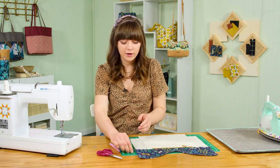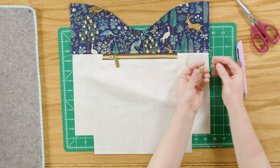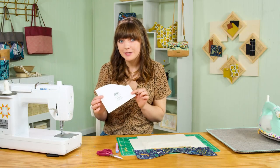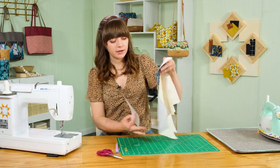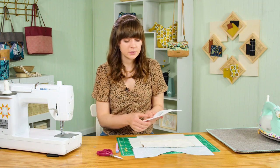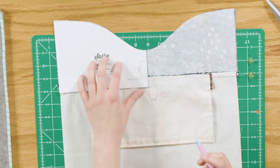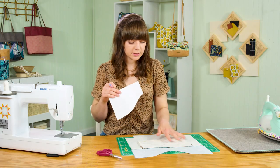Now we're ready to install purse hardware — specifically magnetic snaps, which will keep the top edge of the bag closed. There are two halves to the magnetic snap: a male side and a female side. Each back side has prongs that keep the hardware installed. Flip your lining so the wrong side is face up and use the included pattern piece to mark the placement of the magnetic snap. Align the pattern piece with the side and top edges and mark the center with a removable pen, then check from the other side to confirm it's centered.